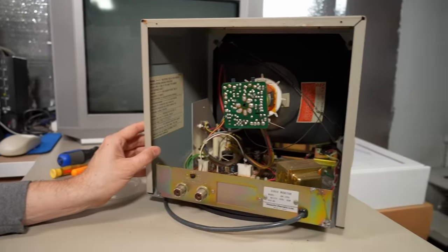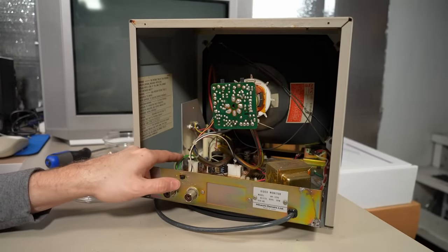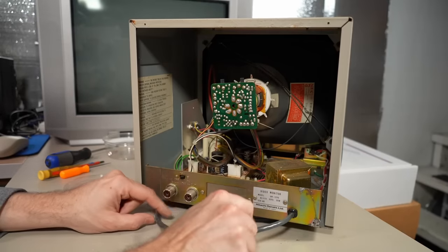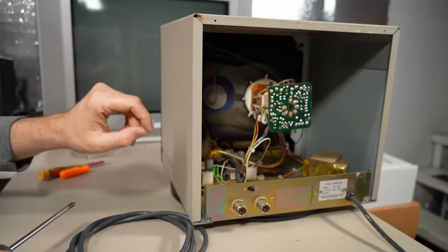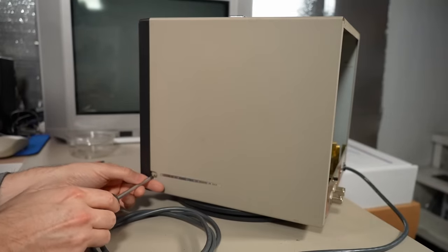Luckily, looking inside, I don't think that's going to have any bearing because the PCB is floating off some standoffs. And all that's on this back panel is just these coax jacks and the power cord input — I can just replace those anyways. So I want to get a view of the true extent of any corrosion that's in there, so this top cover needs to come off.